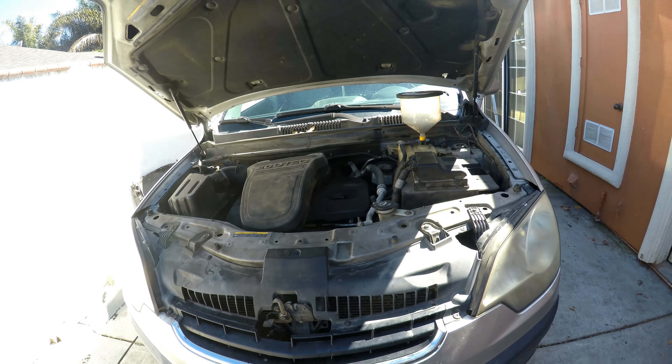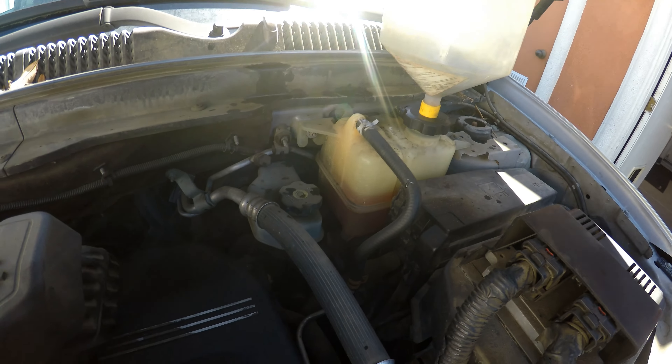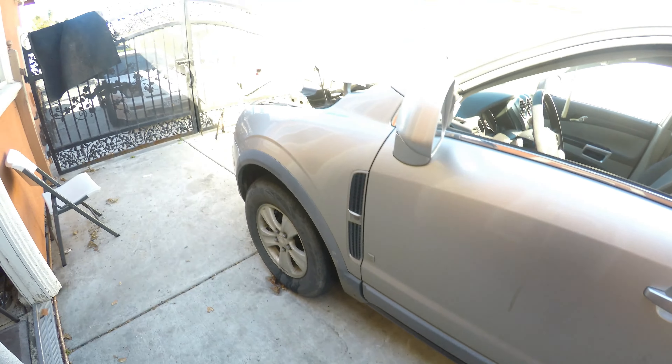Now we've filled it up. Go ahead and start the car and check for leaks. Put the heat on high so we can bleed the heater core. There's no temp gauge, so we're going to have to keep an eye on it. Now we just check for leaks — you don't see anything on the floor, so it should be good. We'll go ahead and bleed the whole system. Got a Blue Driver scanner so I can keep an eye on the temp as it's bleeding.